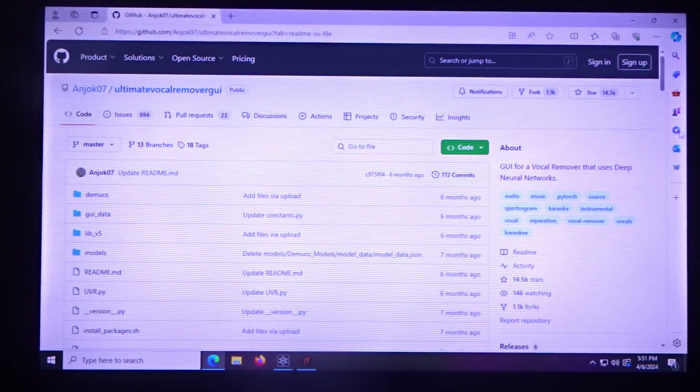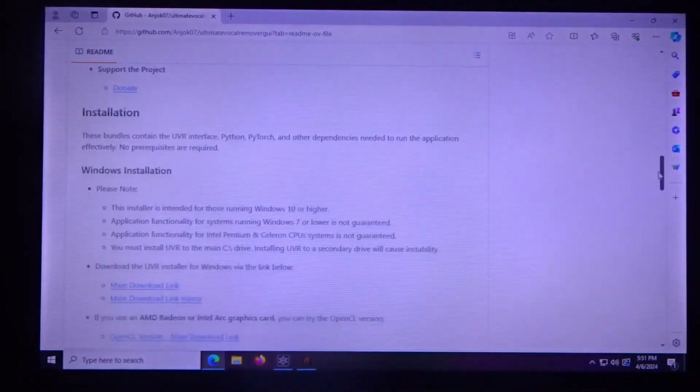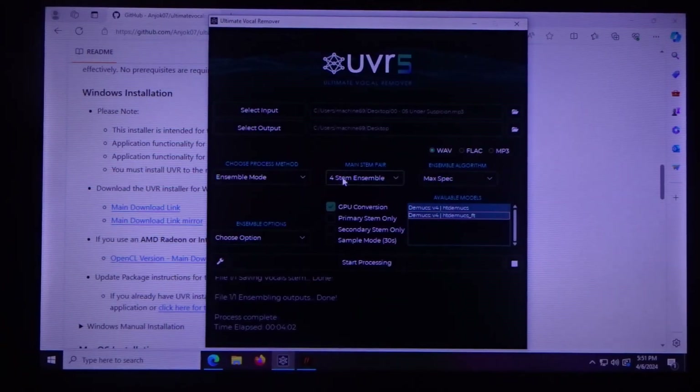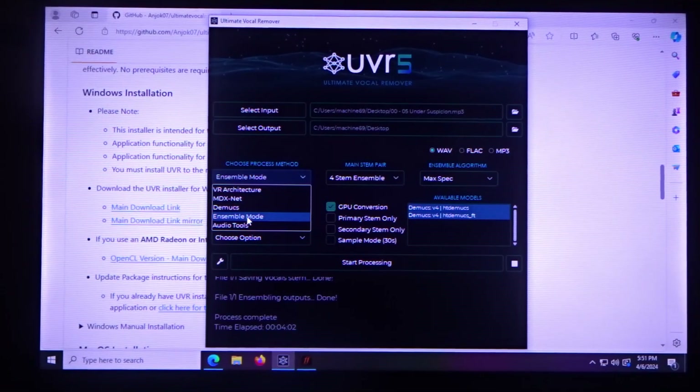I'll link this right in the description so you can scroll down to the main download link. Download and install it, then select your input — that's going to be the song you're trying to figure out — and select the output. Under 'Choose Process Method', click Ensemble Mode.